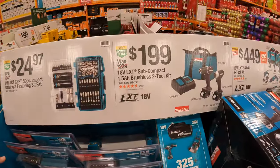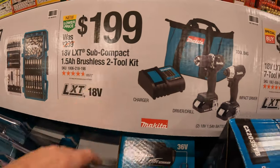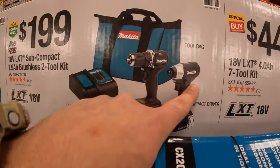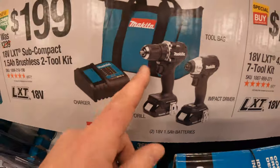Makita has this 2-tool combo kit for $199. Their 18-volt LXT subcompact drill driver and impact driver. Includes two 1.5 amp hour batteries, charger, and a bag.